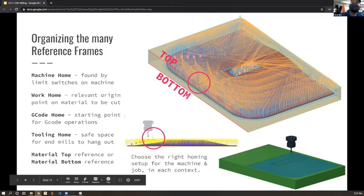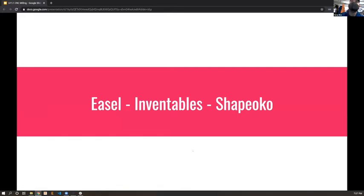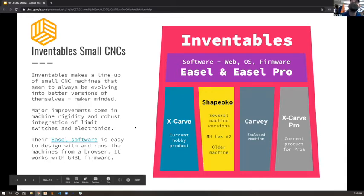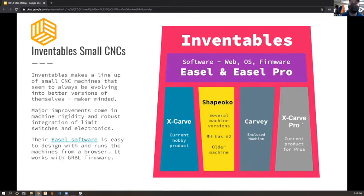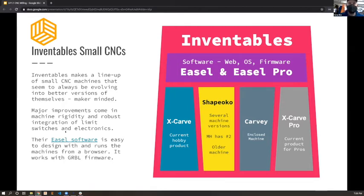We're going to look at Easel first because this is where people get into CNC work. Inventables made Easel and Easel Pro, and they have several machines over time. We only have the Shapeoko at MakeHaven, which was one of their earlier machines. Easel has worked well across their entire lineup so people in the Inventables ecosystem haven't needed to switch software much. You can even use their software to run machines not made by them.